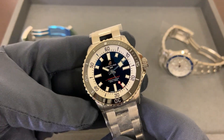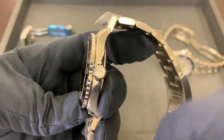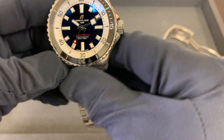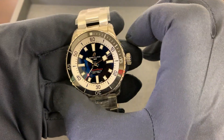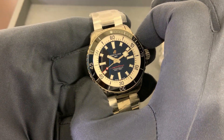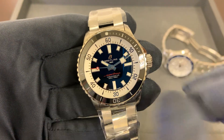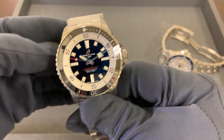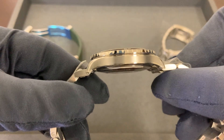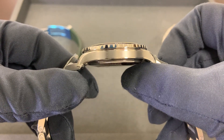Obviously you can tell just the proportions are a little different — you have a slimmer crown protector and slimmer lug-to-lug. The 42 is a true 42 millimeters; I measured it twice, from two to eight straight across the case at exactly 42 millimeters, and also across the bezel from three to nine at exactly 42. We have a 12.6 millimeter case height, and that applies to the 44 as well.